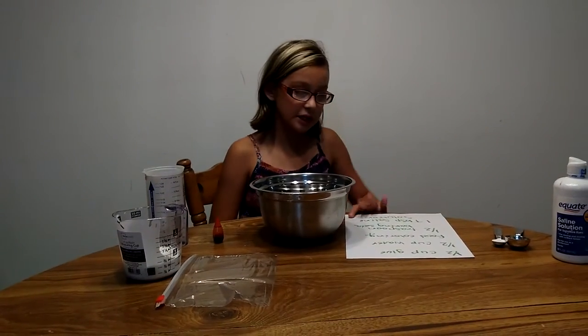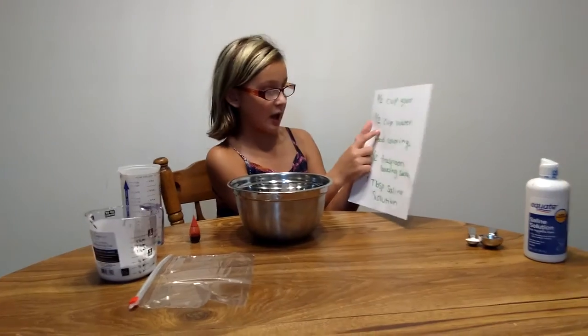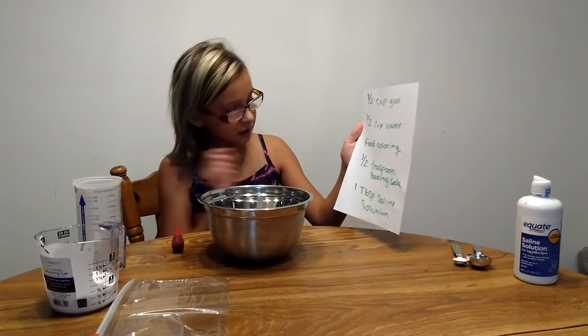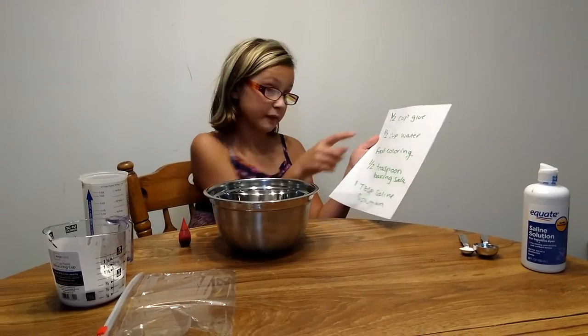Hi guys, so today we're making slime. We are adding a half a cup of glue, a half a cup of water, food coloring, and a half a teaspoon of baking soda, and one teaspoon of saline solution.